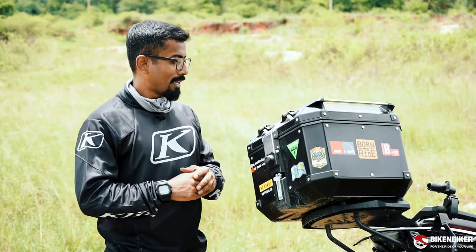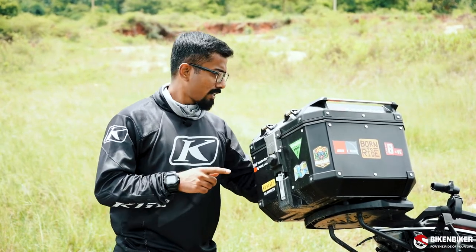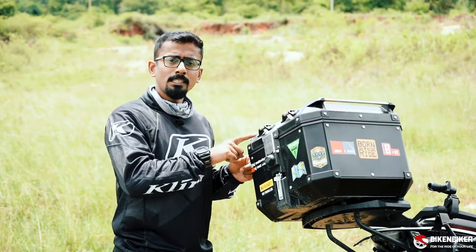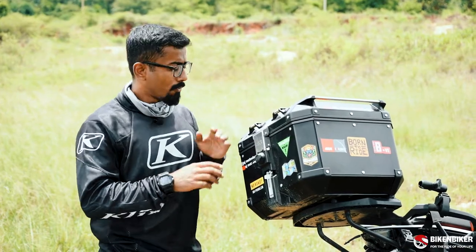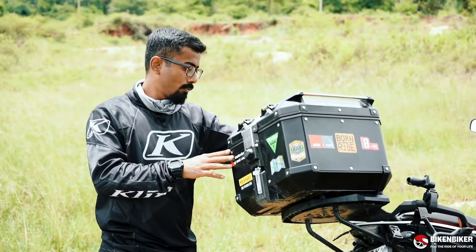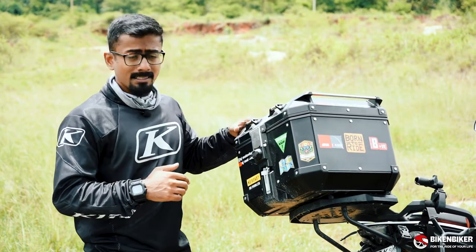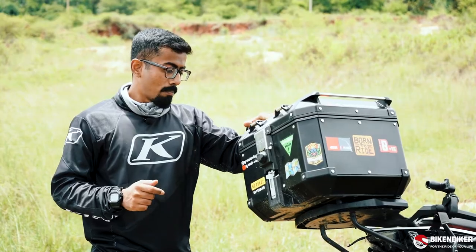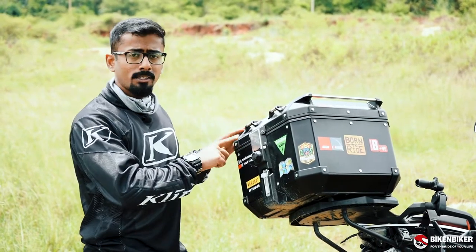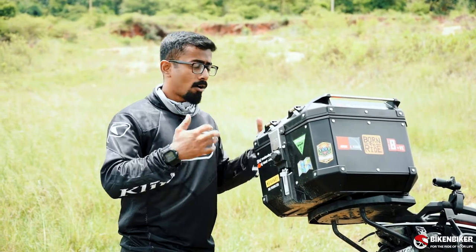There are a few things you have to keep in mind when you pick up a metal box. You'll need to pick up a bike-specific rack. The only reason is because these metal boxes are not light in weight compared to your plastic boxes, which is why on this KTM Adventure 390, we have a bike-specific rack. These metal boxes are slightly heavier than your plastic boxes, but the advantage is you can load them up quite a bit and not worry about it falling off or breaking off the rack.